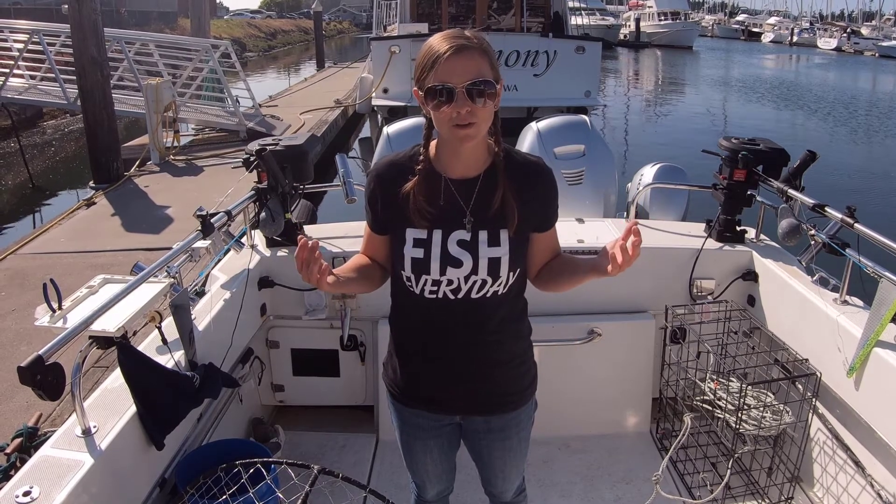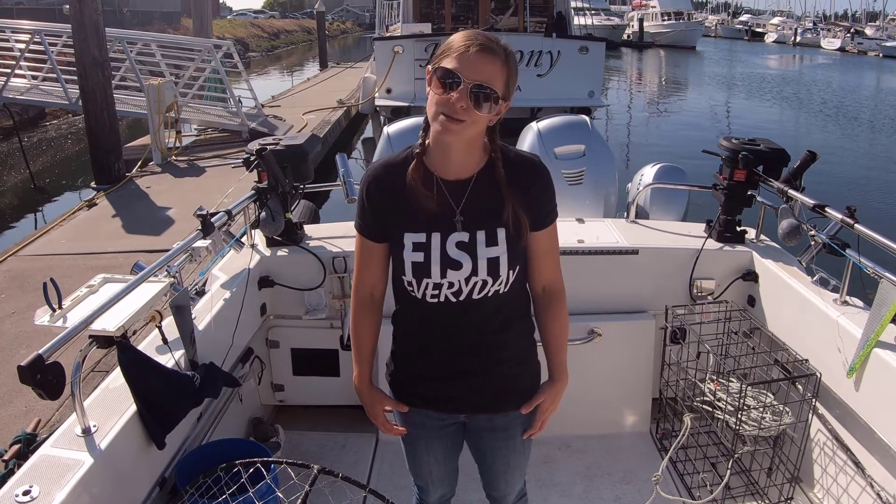Are you just getting started crabbing for the very first time? Today I'm going to show you how you can set up your crab traps and what exactly you can use to catch some crab.